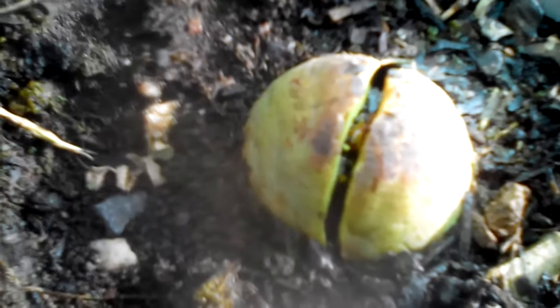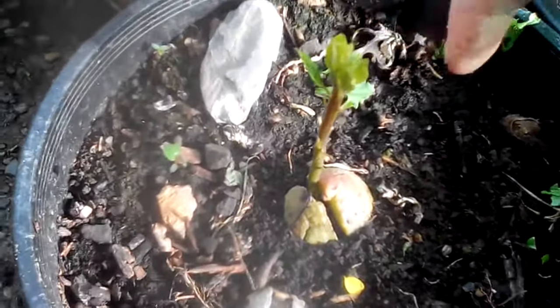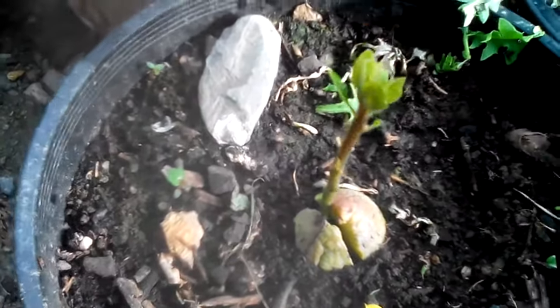If you look down there, you can actually see a little shoot starting. And then after a couple of weeks, it looks like this here — a little shoot with leaves coming out.